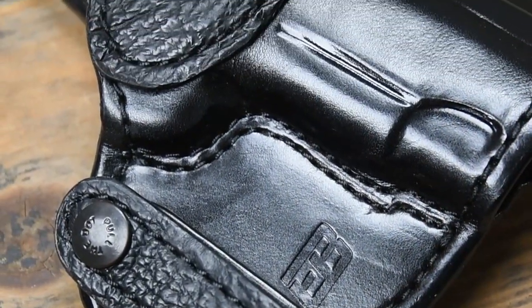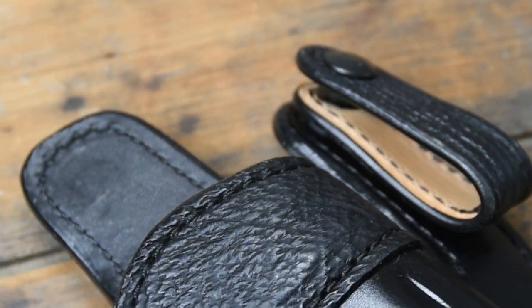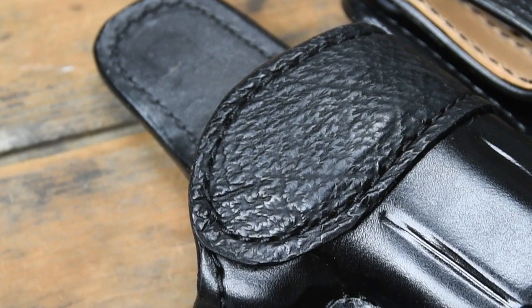Like all of our holsters, it's carefully handcrafted by cutting, dyeing, and stitching leather components into a perfectly molded and hand-boned detail.